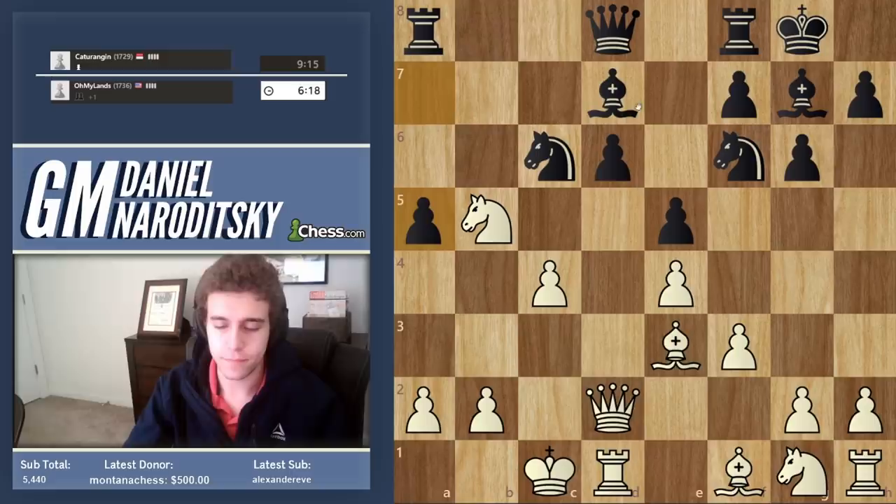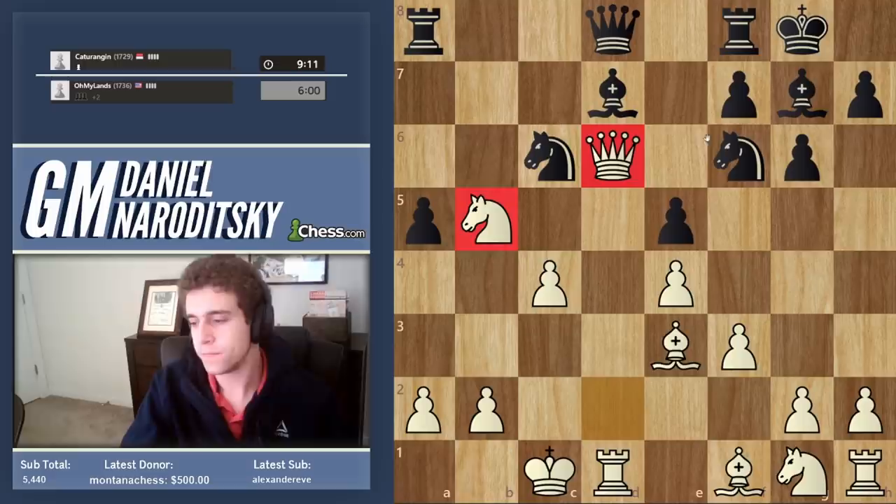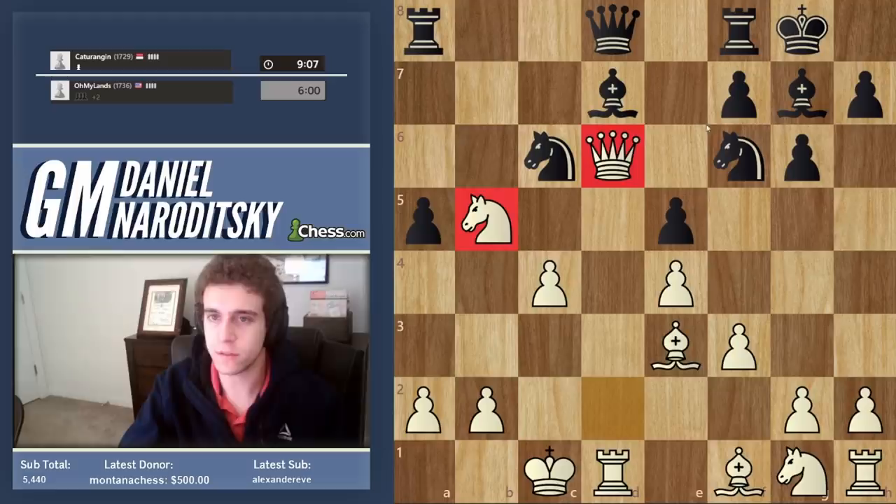He plays a5, continuing to try to attack, but he's grasping at straws here — there's really nothing to attack. Time to reap the harvest. Obviously we should take this pawn, and we should take with the queen, swooping in, really paralyzing him with our two pieces. And if he moves the bishop, then we'll get a chance to trade queens, which is great for us because we're now up two pawns. Knight takes d6 was also very much possible — I don't think it really matters.